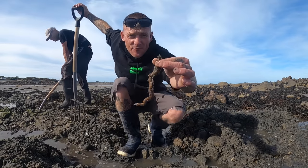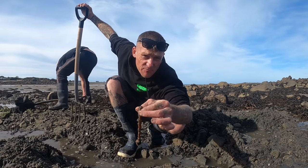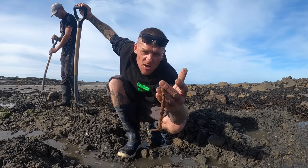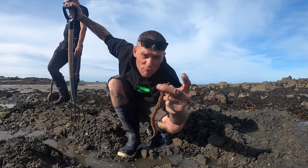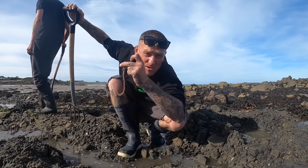That is what we're after — beautiful size ragworm that can catch any fish, prime UK sea fishing bait. I don't think there's anything else other than berm that is better than ragworm — berm being rock bait. You don't get it in the UK, but we get it here in the Channel Islands.